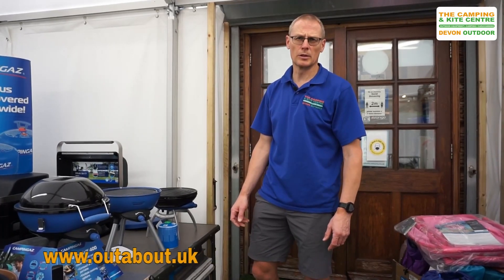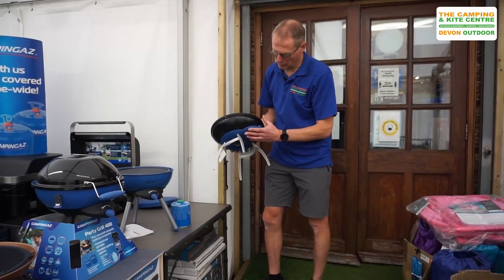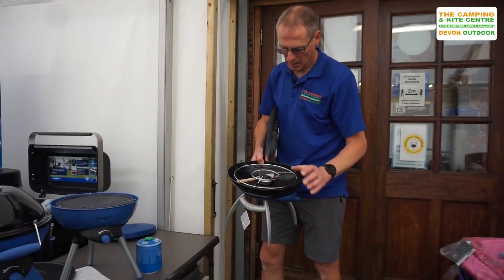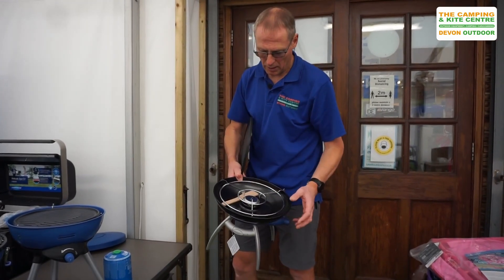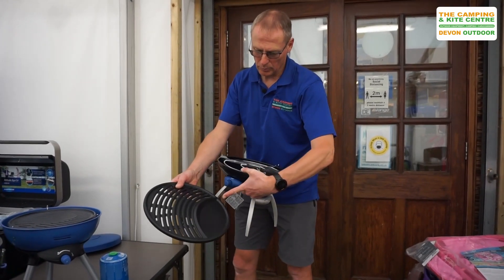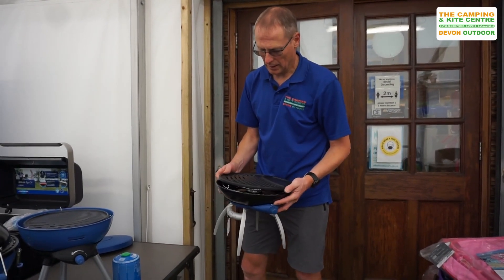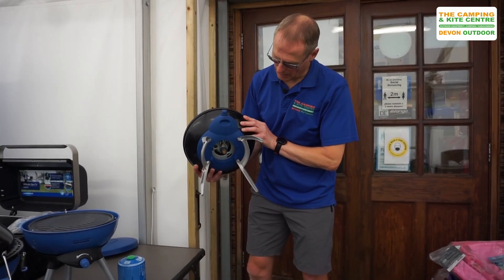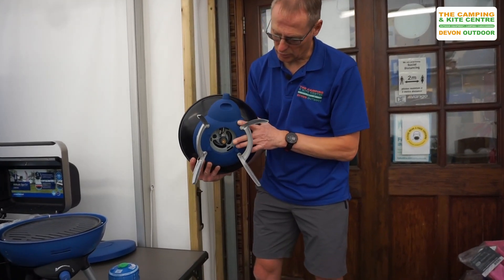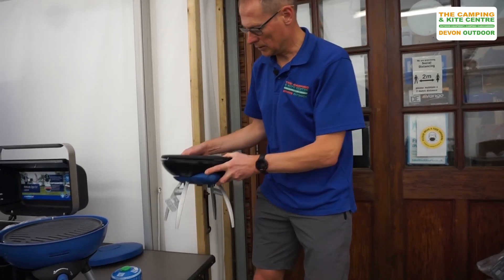So here we have first the Party Grill. It's quite a simple little piece of kit — a straightforward burner with pot support. It comes with a griddle plate as well: a small flat area and then the barbecuing area. Nicely just fits there, and it comes with some little legs. This is the gas cartridge version.